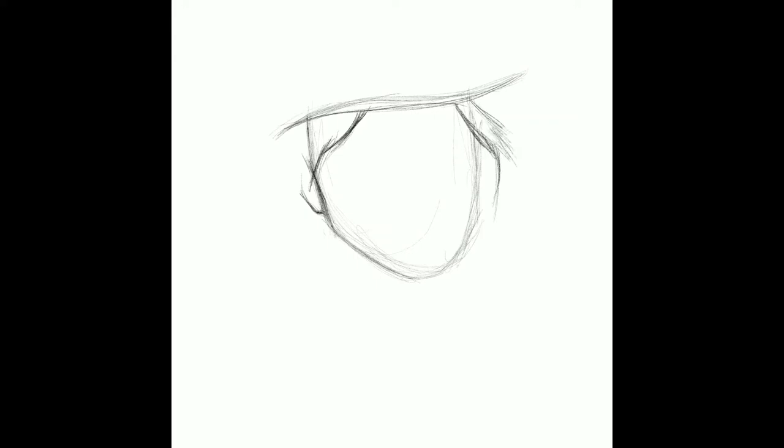Hi everyone and welcome to my channel. Today I'm just going to be showing you how I drew my McCree picture in Procreate. I'm just going to be talking you through basically the sketching and colouring process of that.